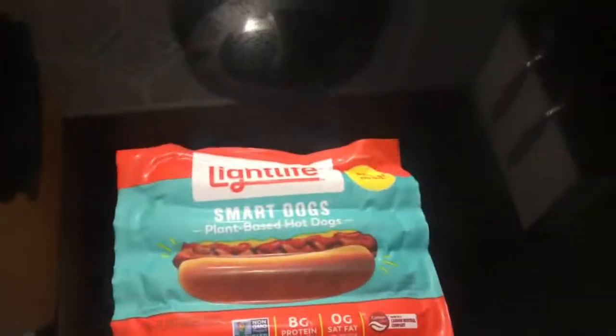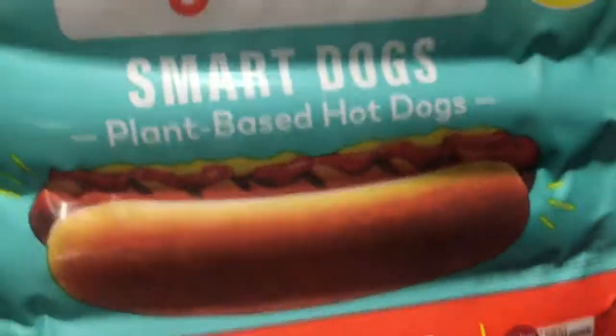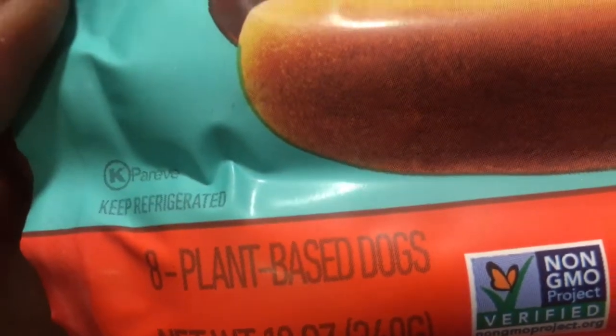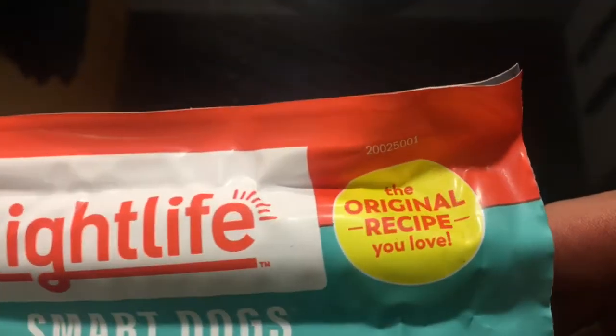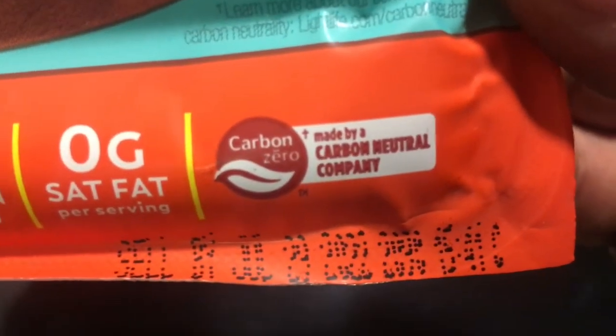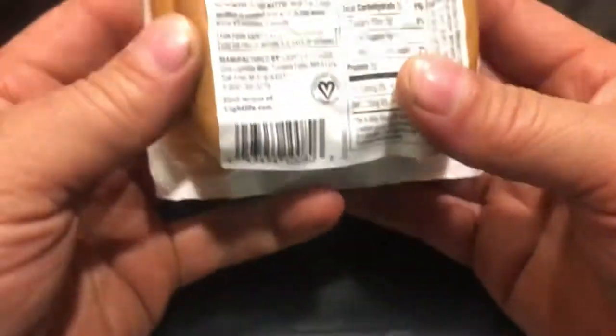Alright, so we're gonna give this a try. What is this? Light Life Smart Dogs, plant-based hot dogs, eight plant-based dogs. They're making dogs out of plants now. Based on original recipe, only good to July 2022. Man, this plant stuff doesn't last forever. Where's all the damn preservatives? Are they gonna show us what's in here? Soy protein, okay.